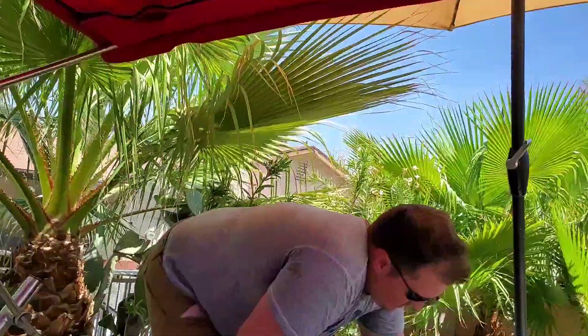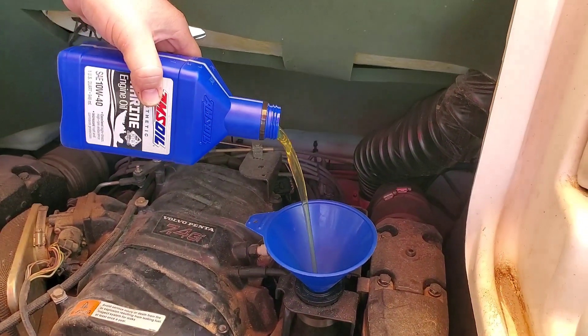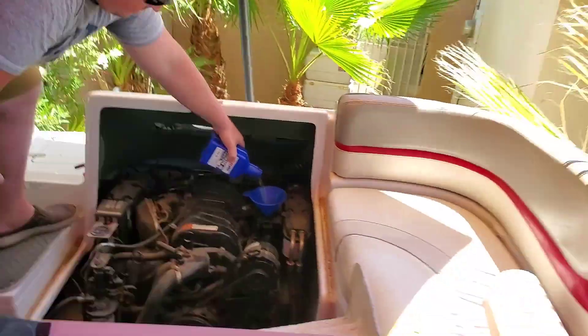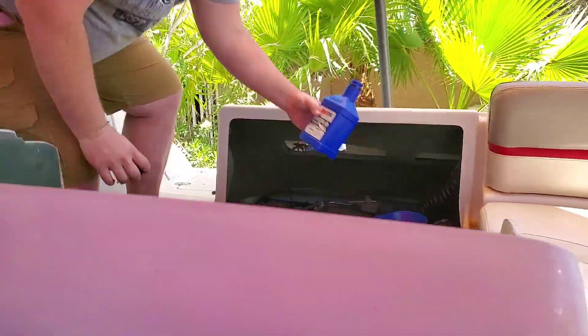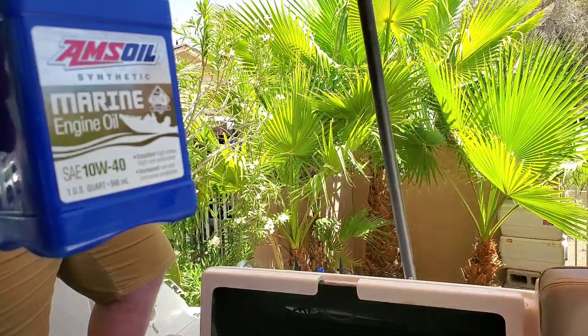Alex has the honors of pouring in the liquid gold — there it goes. That's the other portion of the quart we used to fill the filter with. The satisfaction of changing your motor oil — it's better than painting the Mona Lisa.